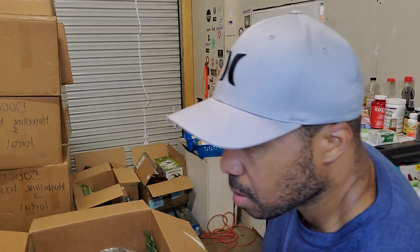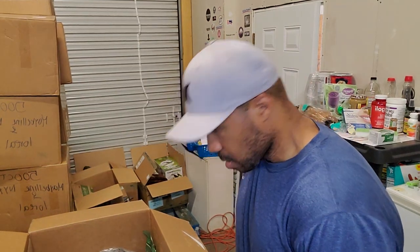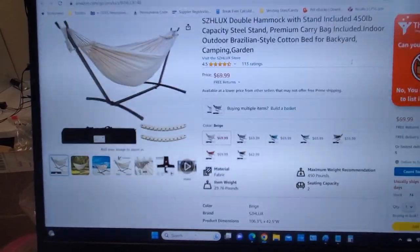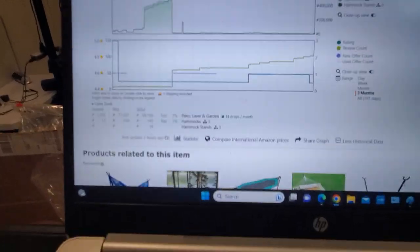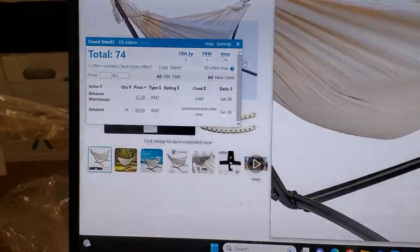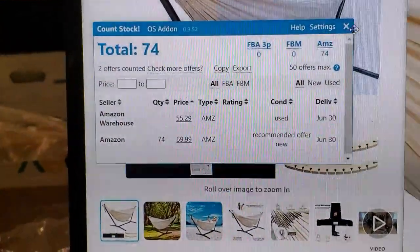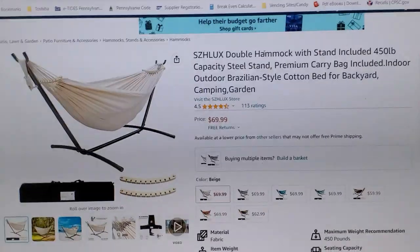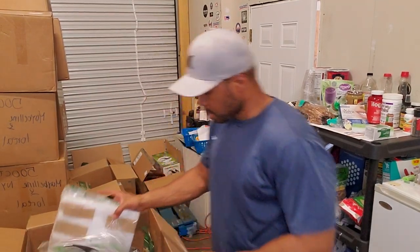It's a double hammock with stand included — selling for $69.99. I can't sell it on Amazon because they're the only one selling it right now; the sales rank is 3,000. They probably locked it down. I'm going to try for approval, but I bet they won't let me. Either way, selling for $70, I should be able to get some nice money for this on eBay.